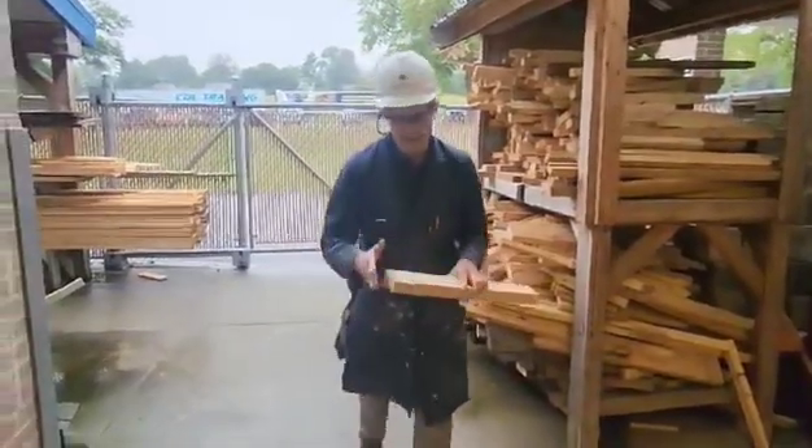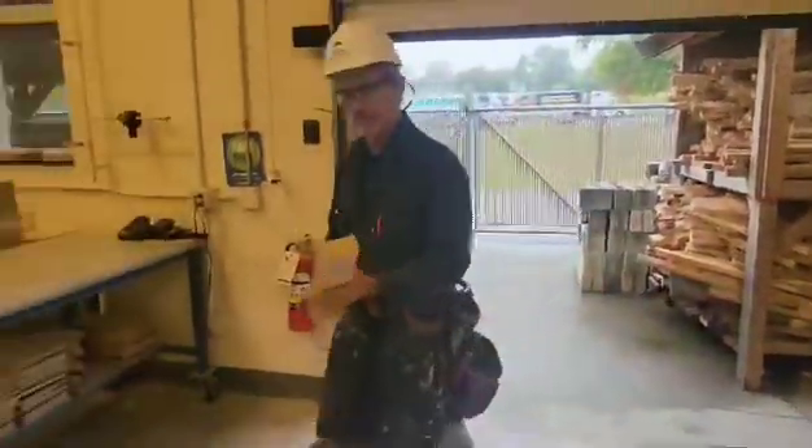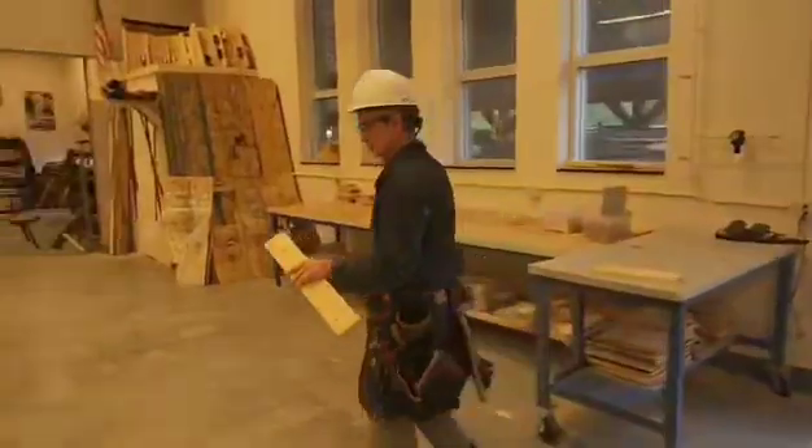We're going to have a square end here. We're going to take it to the miter saw and we're going to cut it 20 inches long first. This is step one.